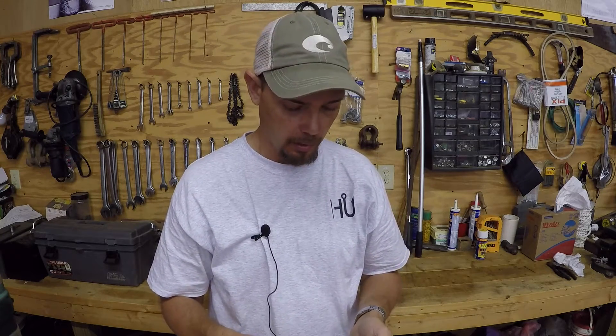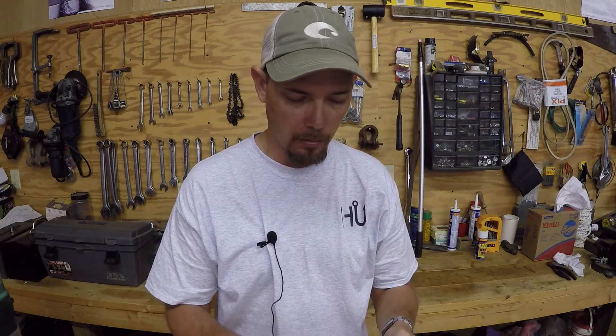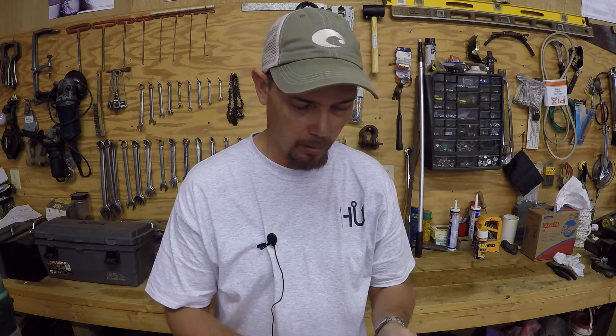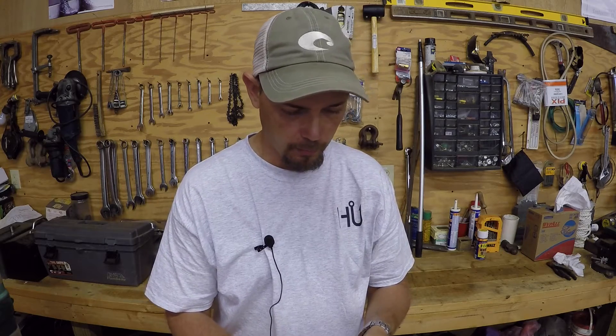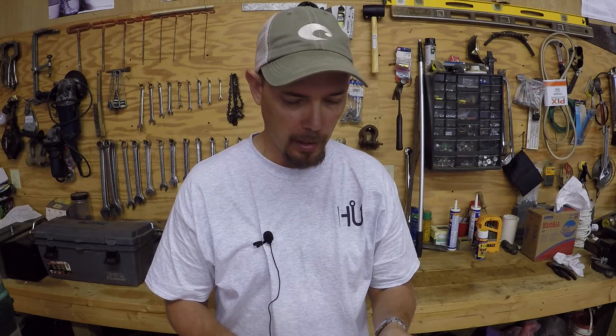You can get a sample pack of four, 20, and all up to 100 on some of this stuff. This is the pack of the 3.75 inch crawls. I could use these for trailers, just Texas rigging them, jigs — however I want to use them.